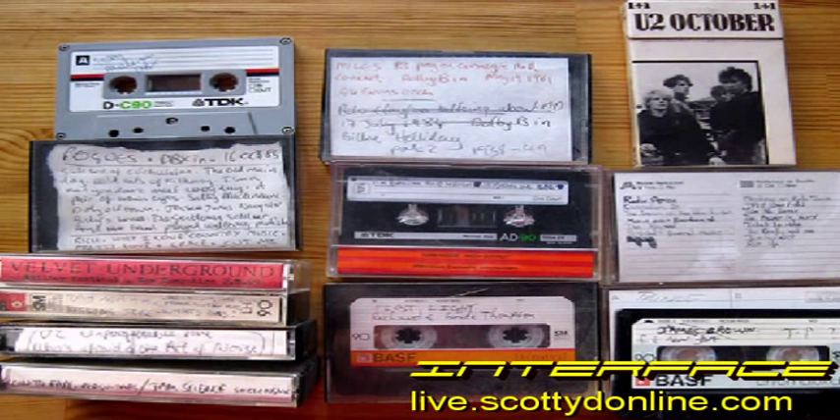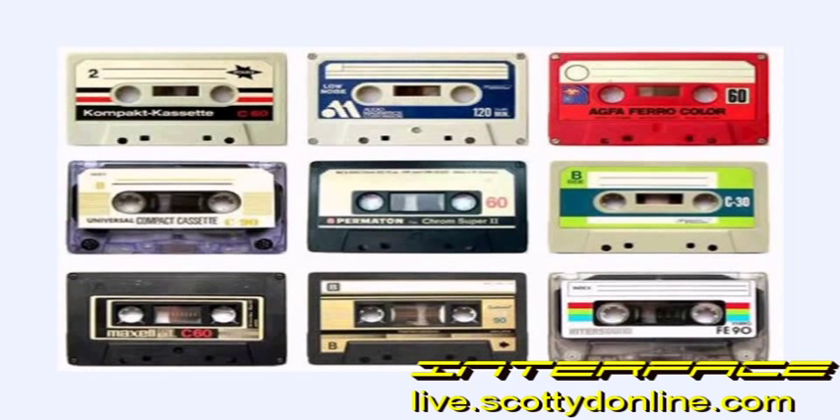Greetings. JC here for Interface, and today we're going to be talking about the proper way to clean, align, and de-magnetize the heads in your cassette tape deck. If you have a large collection of cassettes and you're thinking seriously about dubbing them into the computer to be digitized for future generations to hear, you're going to want to make sure that your tape player is in tip-top shape, so you get the high-quality audio that cassettes are capable of delivering.